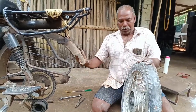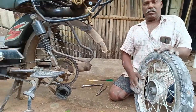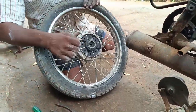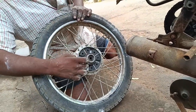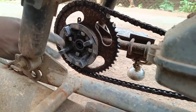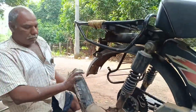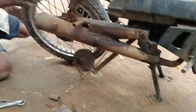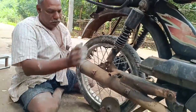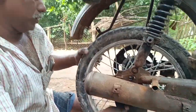Hello everyone. I am going to show you how to make the back wheel. I am going to make the chain bracket. First, we will make the back wheel. Let's start the process.